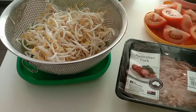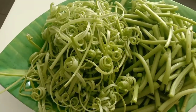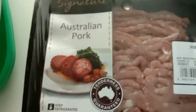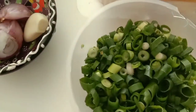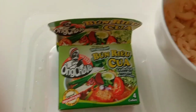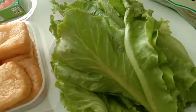Here are the ingredients: Bean Sprout, Water Spinach, Mushroom, Tomatoes, Minced Pork, Crab Meat, Spring Onion, Shallot and Garlic, Dried Tofu, Bunroy Cubes, Dried Shrimp, Chicken Stock, Rice Noodles, and Annatto.